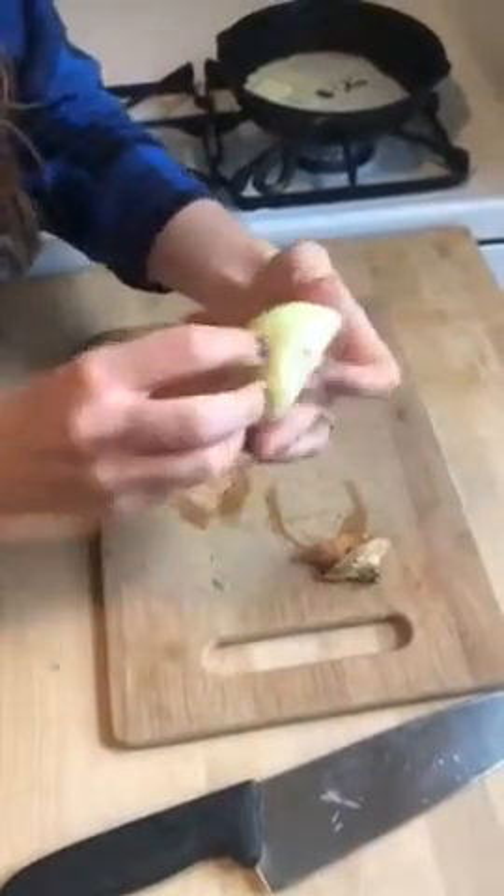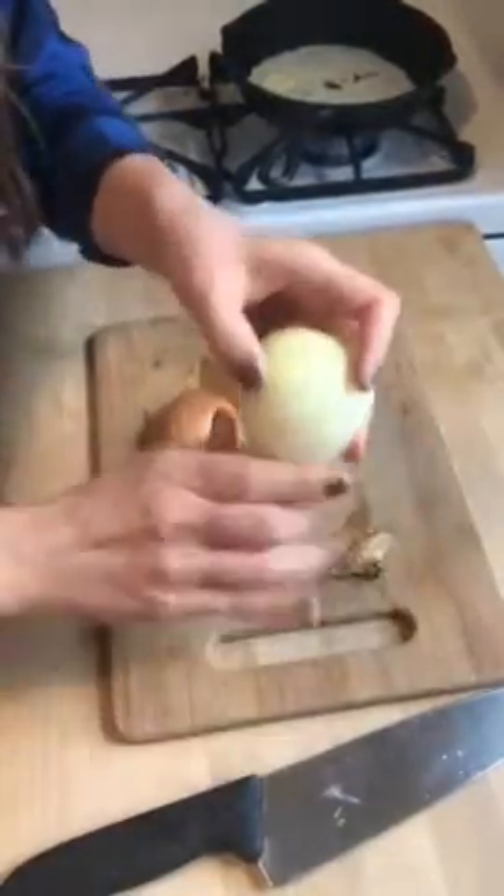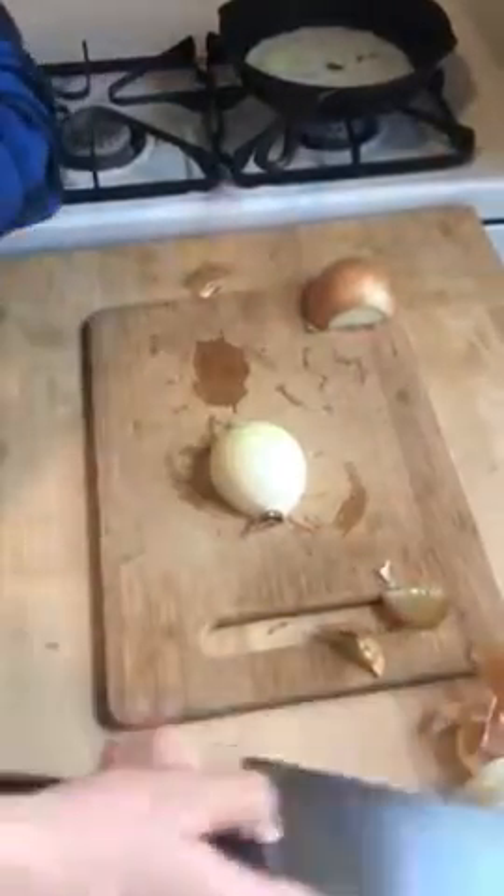Sometimes if it's a tricky one and there's a little bit of extra skin, you can just remove a whole layer, just like that. We'll save these to make stock later. Then you're going to cut off the root.